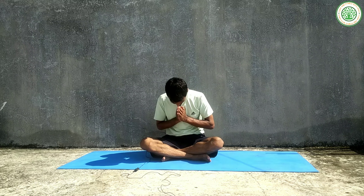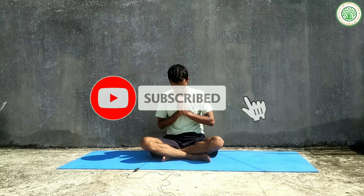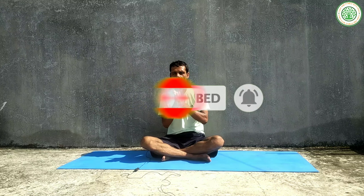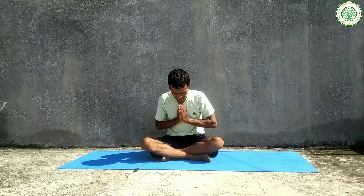Thank you for your dedication to doing yoga and for your self-improvement. Inhaling, come up, drop your palms, keep your palms high, bring your eyes to your palms, engage, and slowly slide your thumbs. Namaskar everybody, good morning.